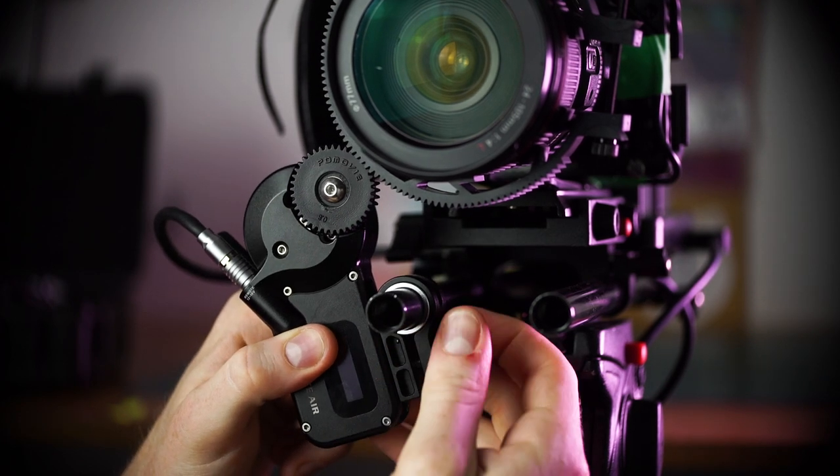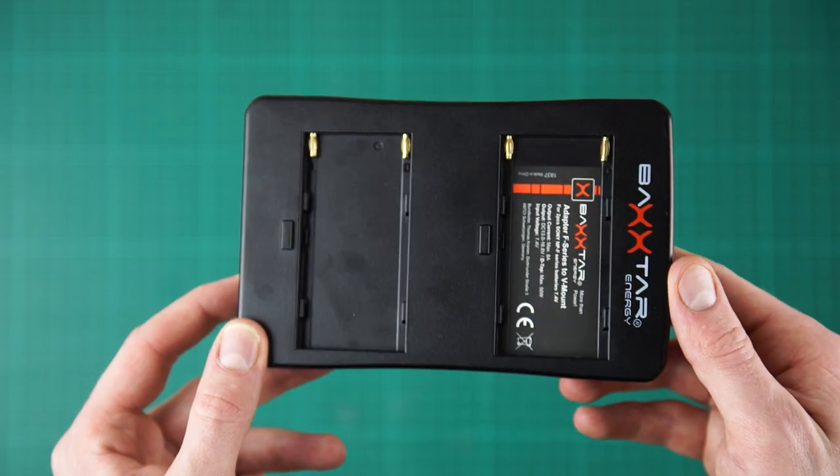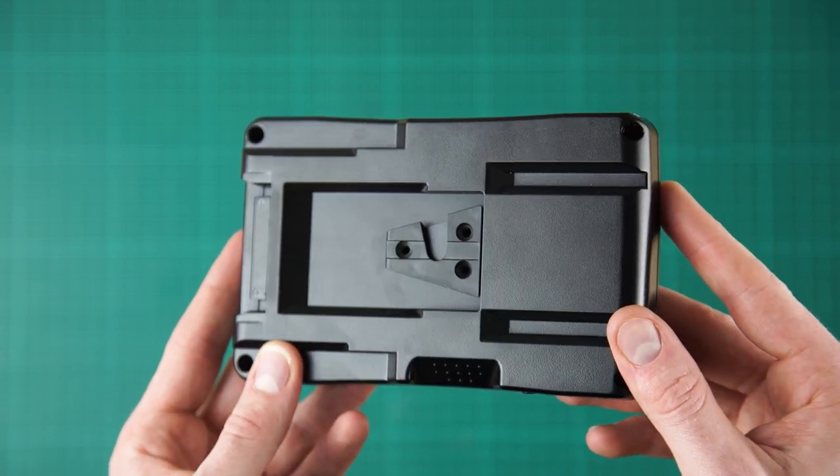In our review of the PD Movie Follow Focus system, we use this to power the Follow Focus, which is a cheaper option to buying a V-Lock battery. Let me explain why.